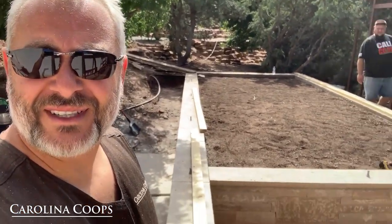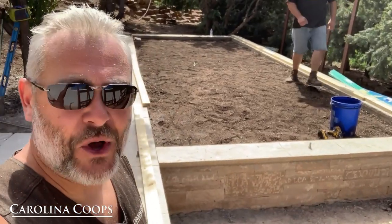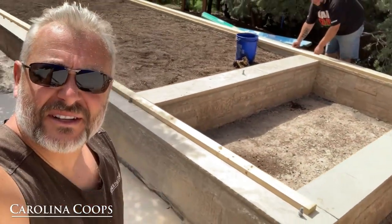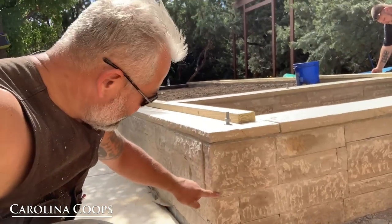We finally just got permission to start filming and taking pictures. We're in Santa Fe, New Mexico — that's all I can tell you. I have very, very little room down here to work. Check out this foundation they put in — all stone foundation.